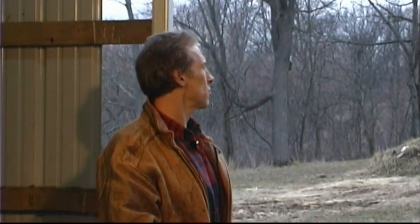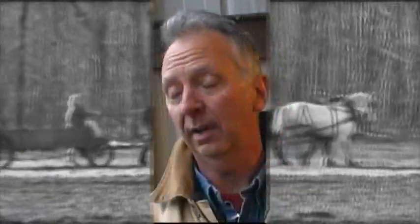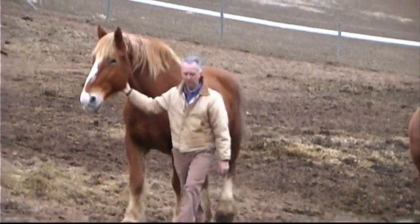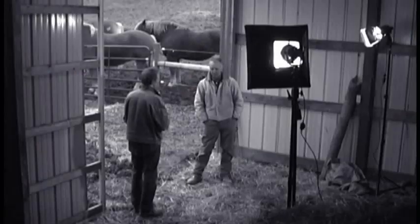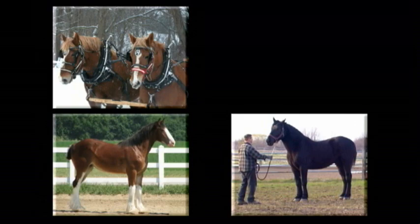What type of horses are these and what would they normally be used for? These are Belgian draft horses and they're primarily used for farming. The Amish community uses the Belgians extensively for their farming purposes because they're gentle, very easy, willing workers, and they'll do what you're asked. I keep hearing the term draft horse — there are lots of different draft horses, right? Yes, there are different breeds: Belgian draft horses, Percheron draft horses, Clydesdales — which everybody knows as the Budweiser Clydesdale horses — and Shires.